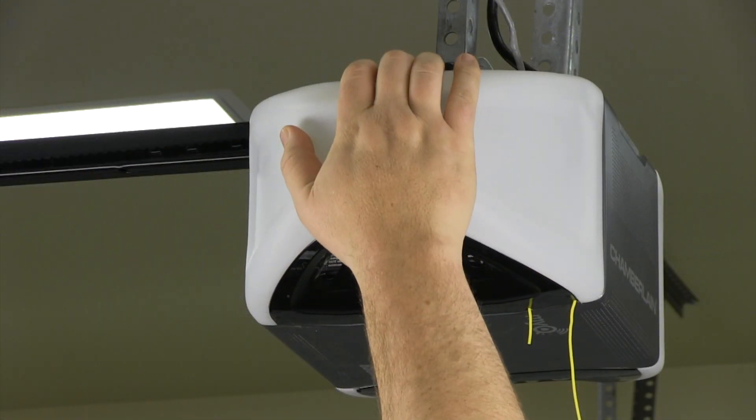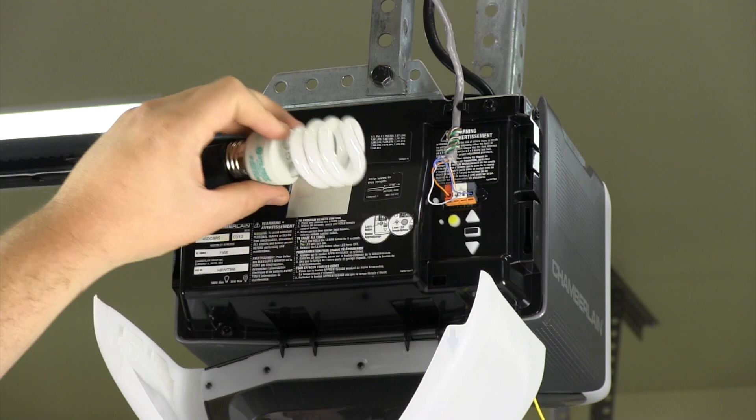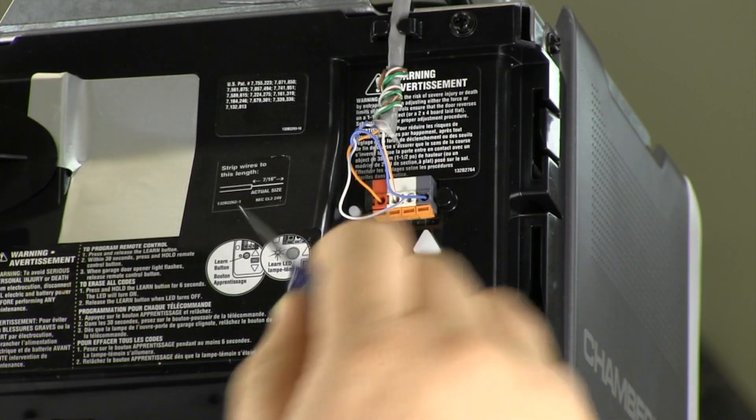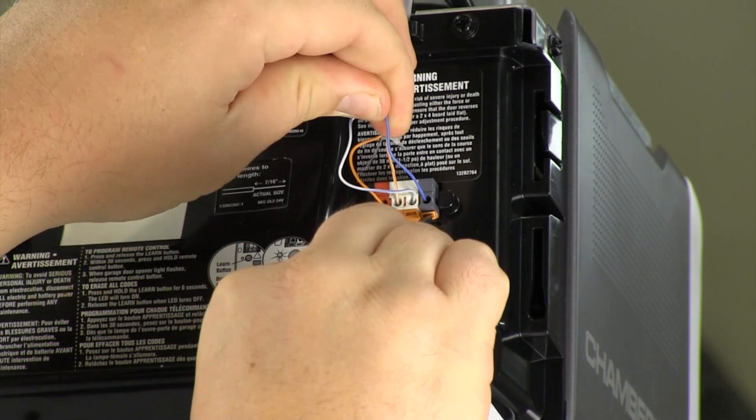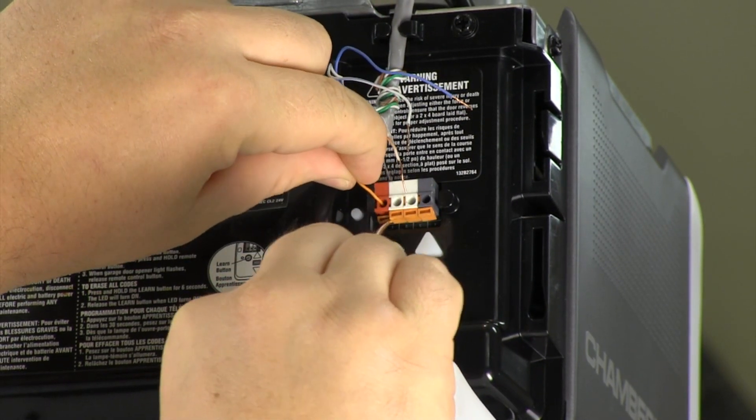Open the other light lens. Remove the light bulb and set it aside. Disconnect the wires from the quick connect terminals by pushing in each tab with a flat head screwdriver and pulling the wire out.